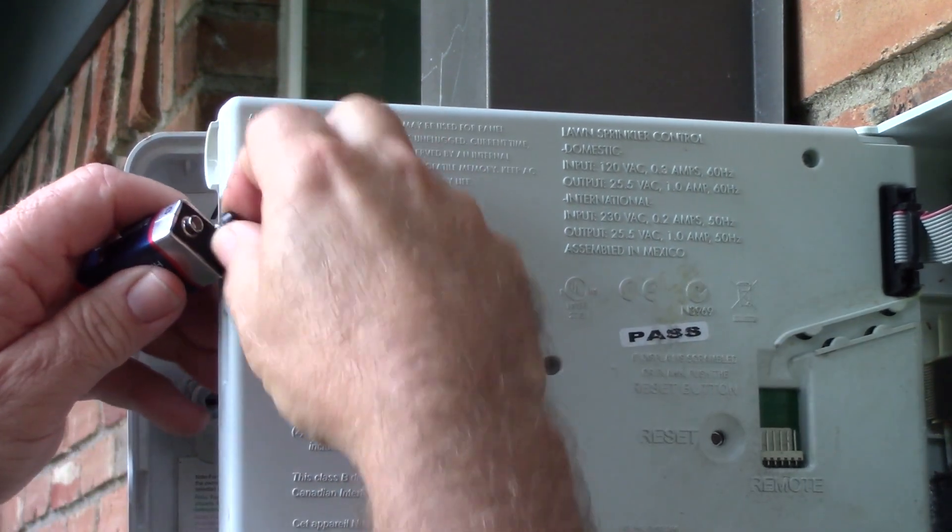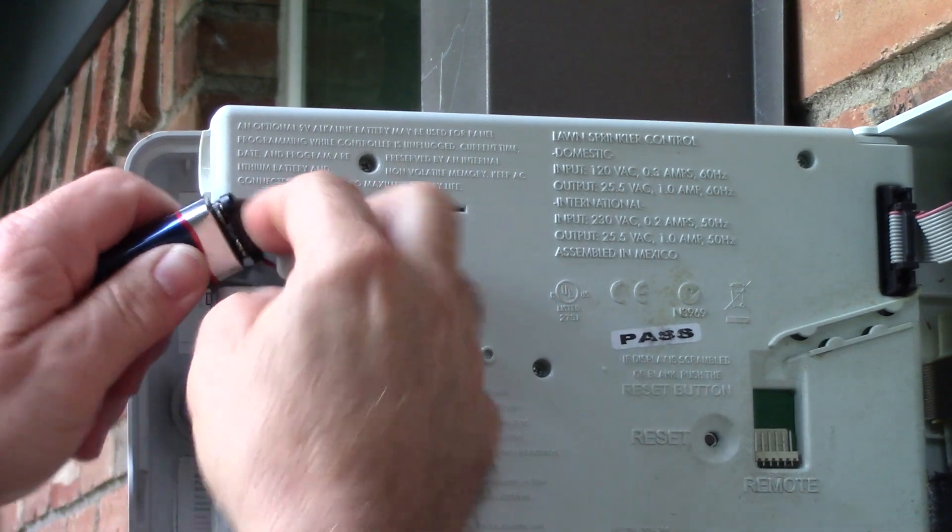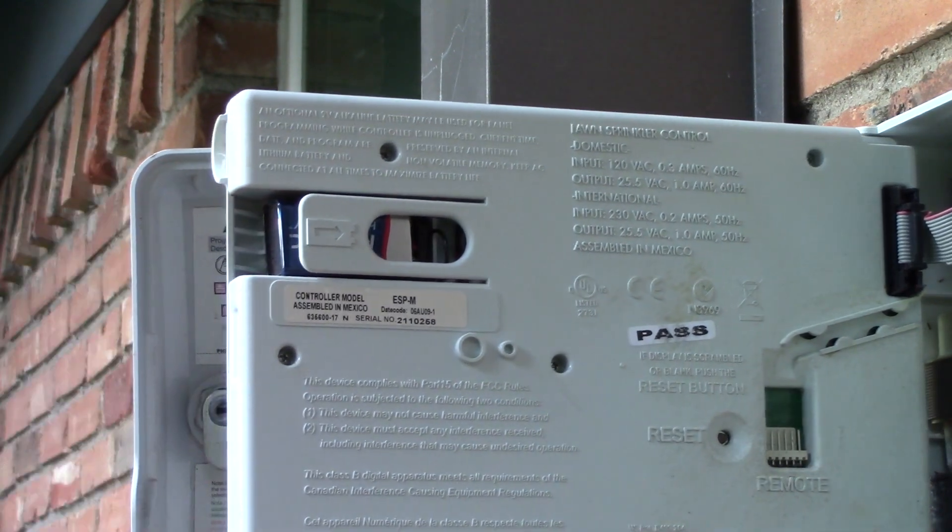And then I install the new battery. Just clip it in, slides in, done.